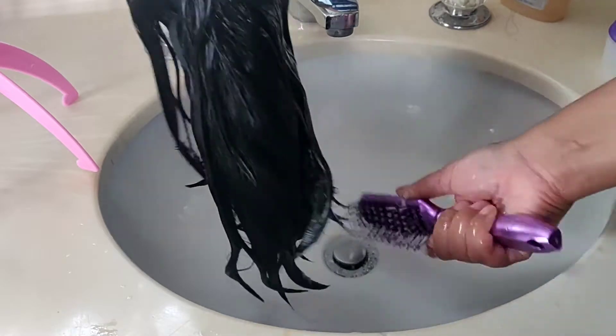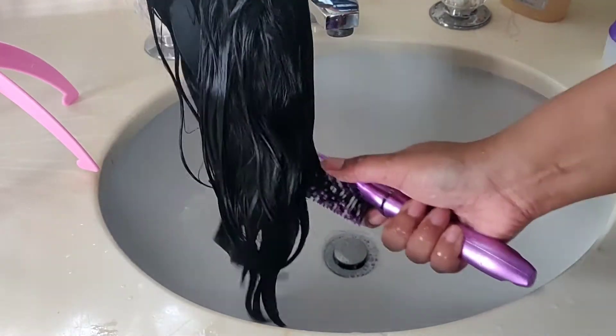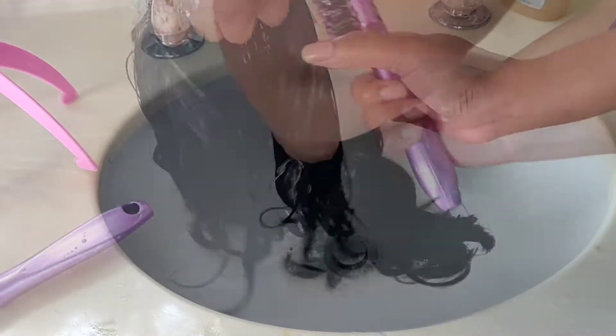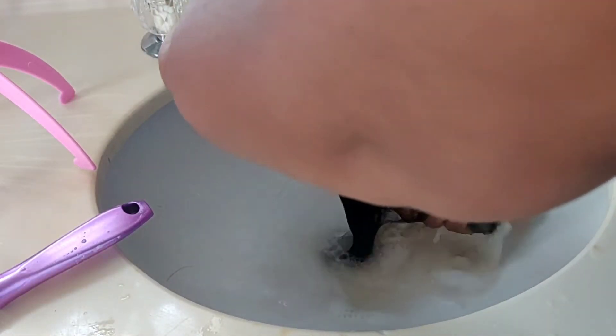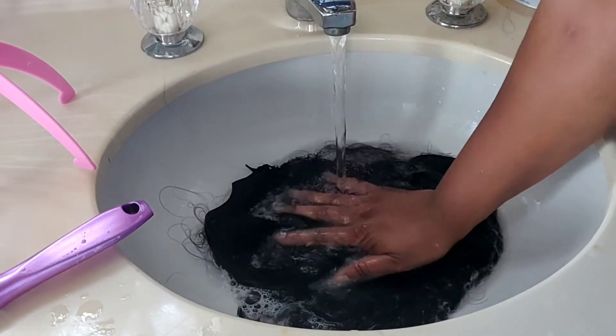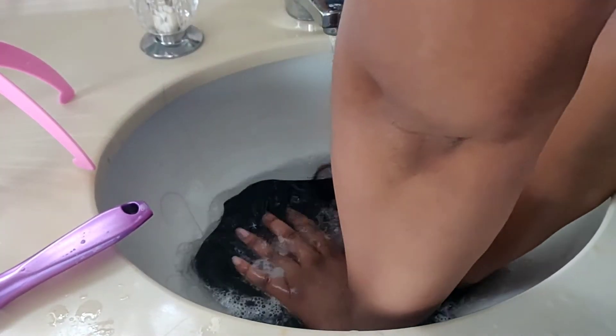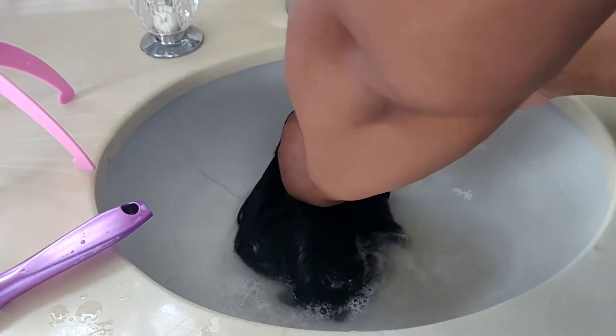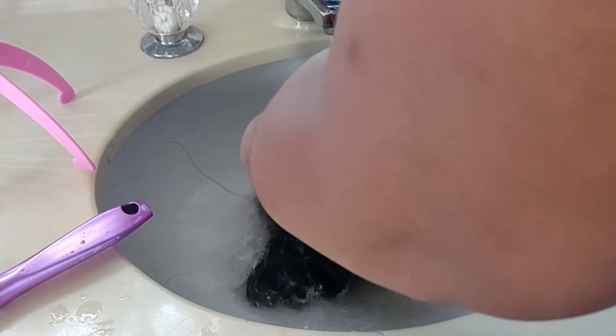You want to just comb all that shampoo through. This wig doesn't have too many tangles in it. As you can see, this wig is pretty dirty, but you want to wash it until the water is clear, and then we will apply the conditioner.